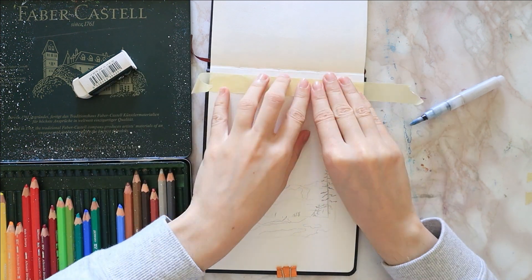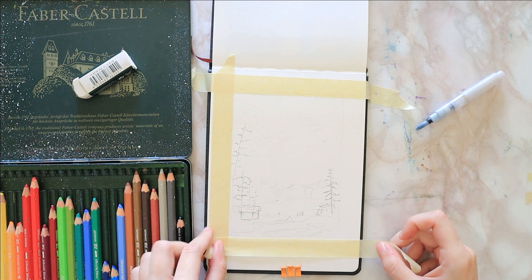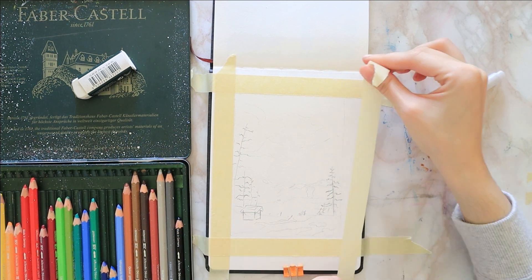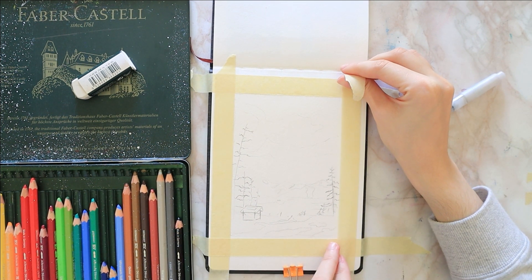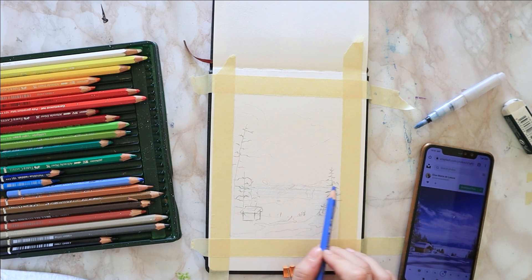Hello everyone, welcome to my YouTube channel where we do painting tutorials. Today I thought I'd do a little winter scenery slash landscape since we're almost midway through November, and yeah, we're well into winter.